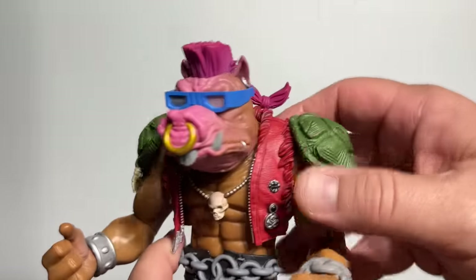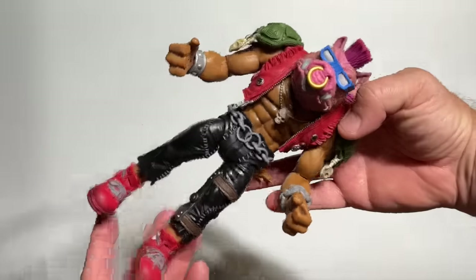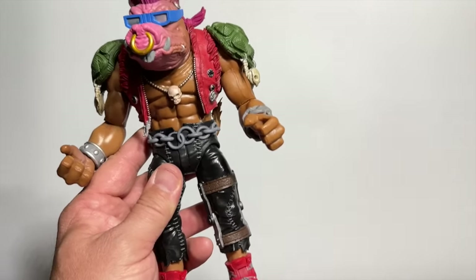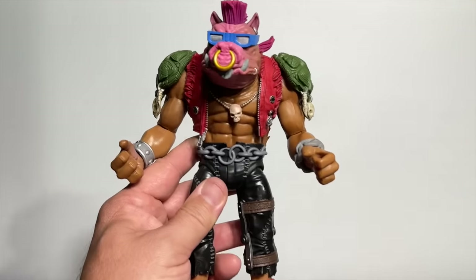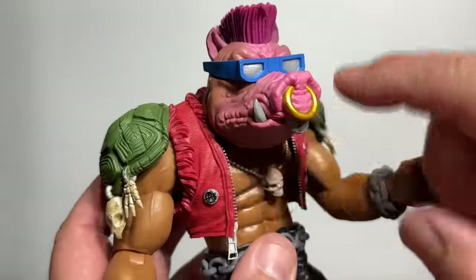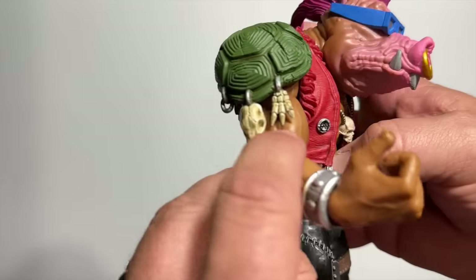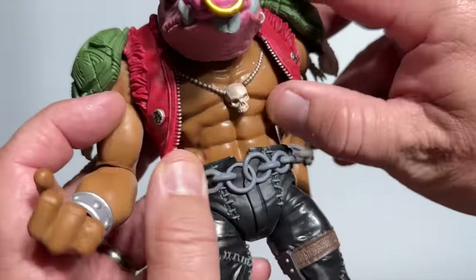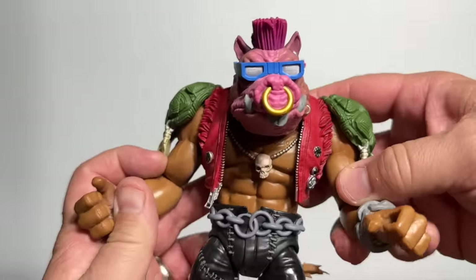Now things are getting fun with the last two figures in Wave 2, starting with Bebop. Look at how huge this figure is — this is the difference in size between Bebop and Raph. This dude is appropriately a monster. Look at all the detail from the nose ring to his fangs, the sunglasses with the pink mohawk tied in a braid at the back, little skulls with rings on the turtle shells, different buttons on his vest. This is where this line really starts to excel.